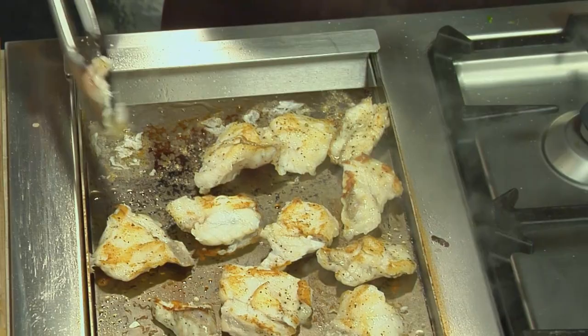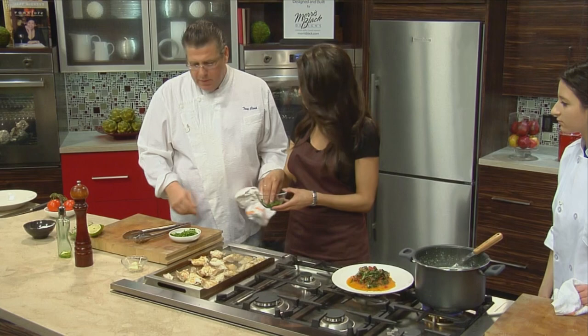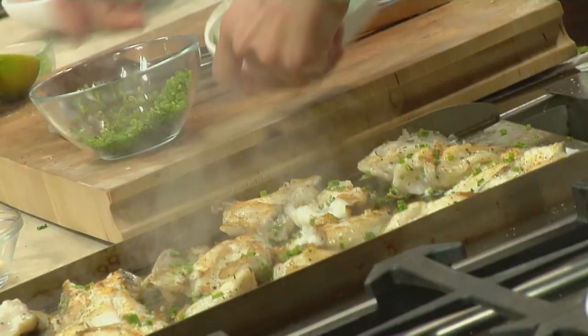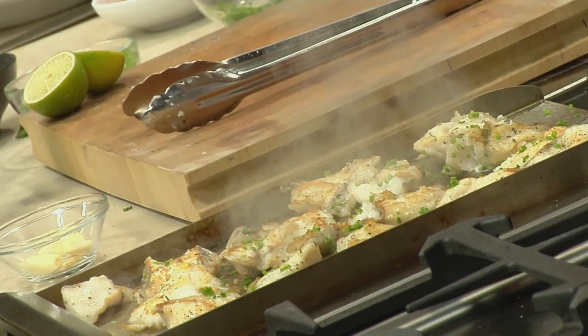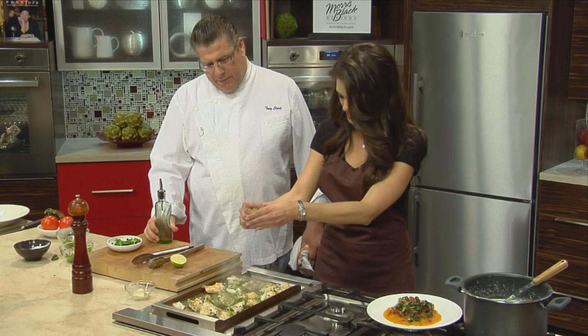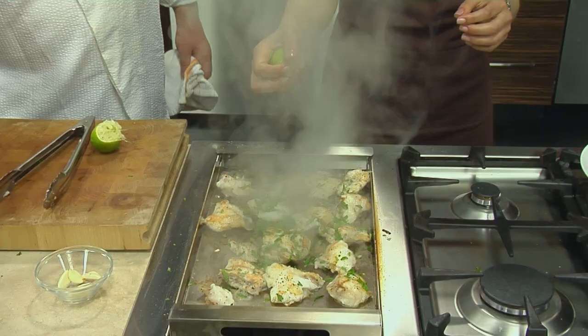Now we're going to sprinkle the chives and parsley all over the fish for a nice fresh note. They'll cook a little bit. Squeeze lime all over — everywhere. Smells so good when the lime juice hits the grill pan. Let's just sit that there and get rid of these.